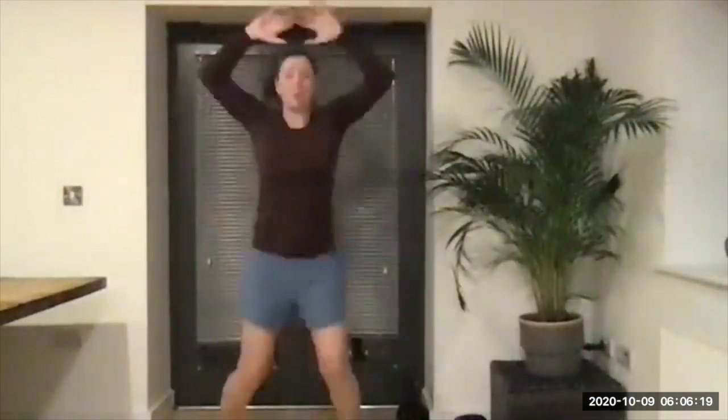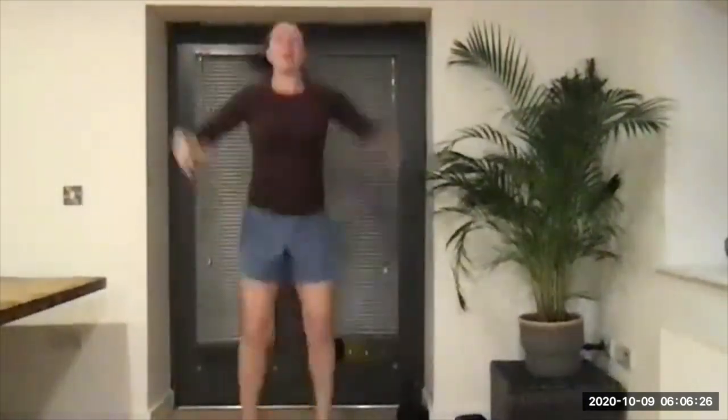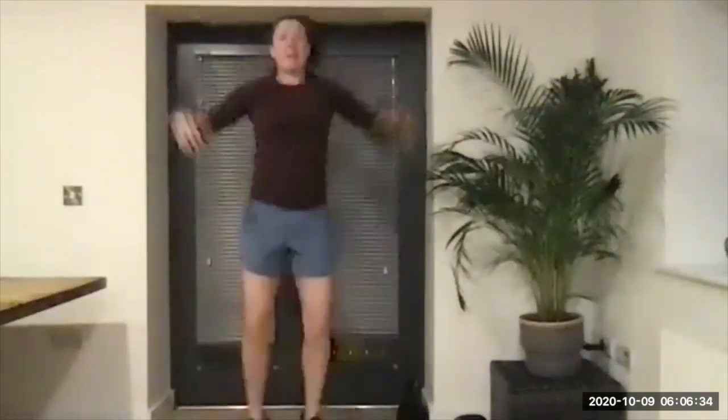We are working through for eight minutes, working for 30 seconds on each card we pull. We're starting with diamonds, so we're going jumping jacks for 30 seconds. Get yourselves ready, in five, four, three, two, and one — let's go! Jumping jacks, 30 seconds work, nice and steady pace, continuous all the way. Bringing that heart rate up, we are working continuously all the way through for eight minutes.